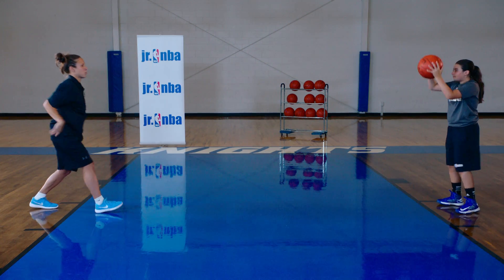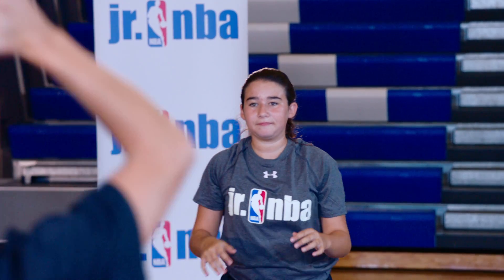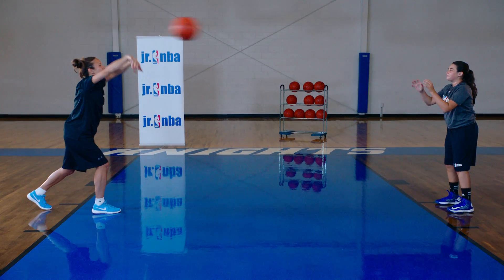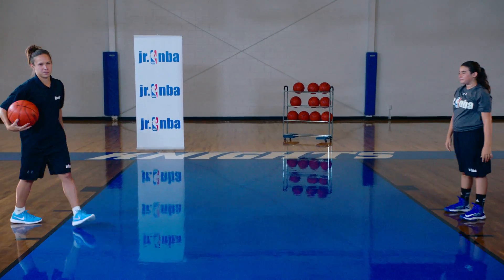We're going to follow through. Good Anna. Now let's change up feet — you want to be able to step with both. One more right back. And that's the overhead pass.